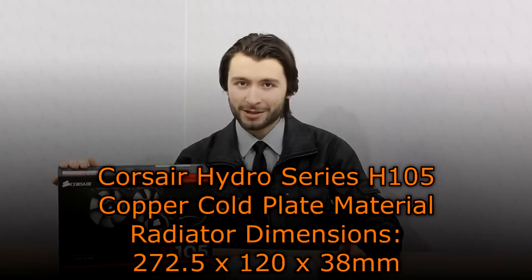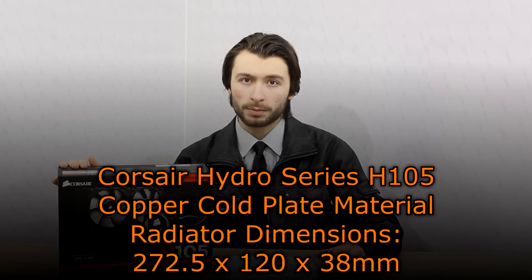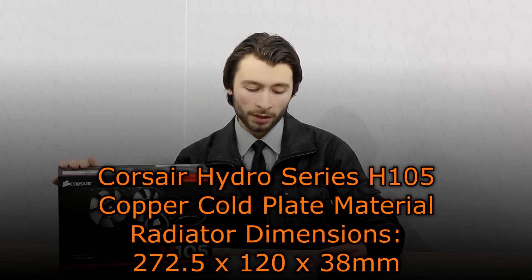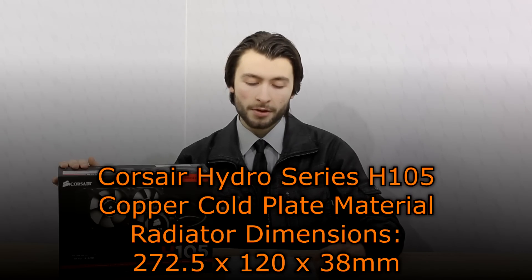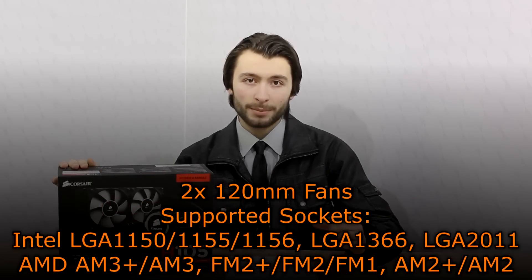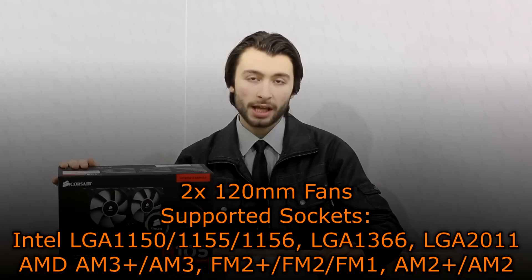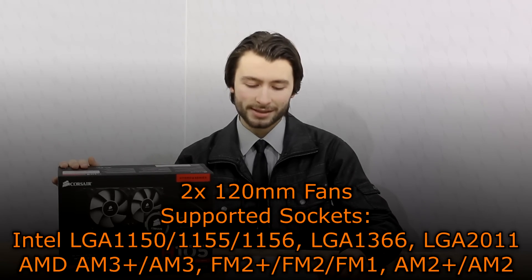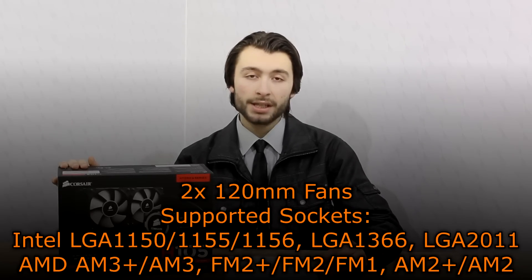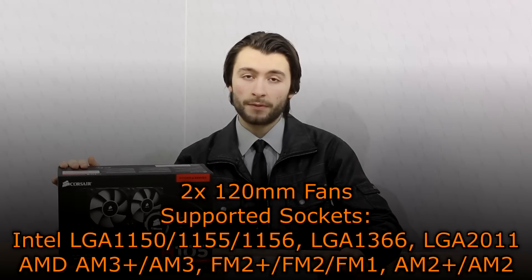Now let's move on to the specifications. The Corsair Hydro Series H-105 uses copper as a cold plate material. The radiator dimensions are 272.5x120x38mm. Two 120mm fans are included and the supported sockets are: Intel LGA-1150, 1155, 1156, LGA-1366, and LGA-2011; AMD AM3+/AM3, FM2+/FM2/FM1, and AM2+/AM2.